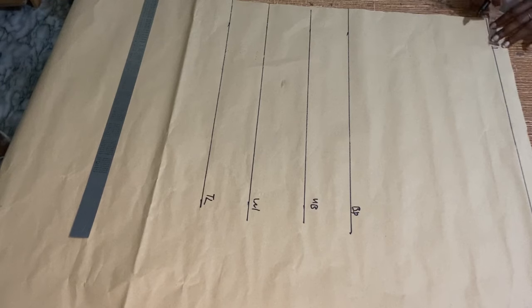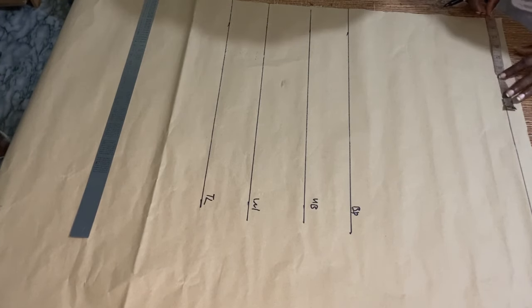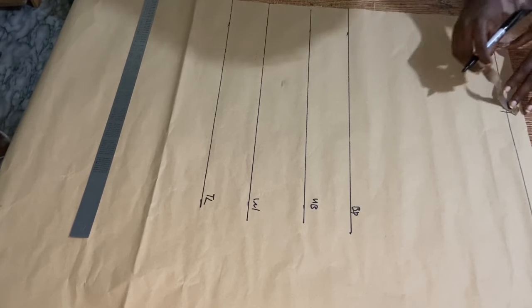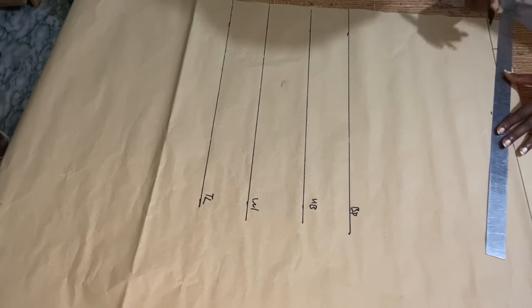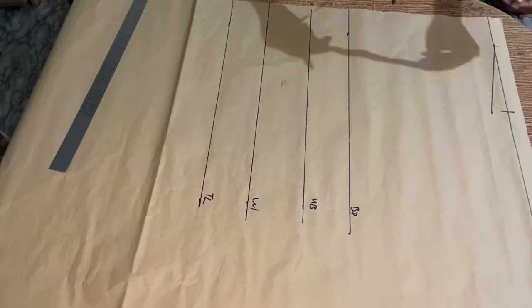Now I'm going to take my standard neckline measurement, then I'll take my shoulder measurements. My shoulder is 18 divided by 2, so that's 9 inches. I marked 9 inches, then came down by 1 inch, then I used my straight ruler to connect the lines.